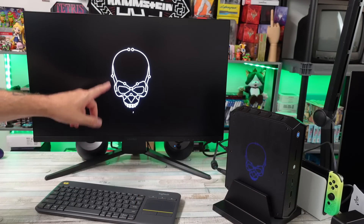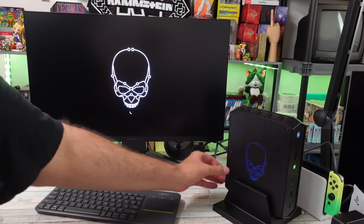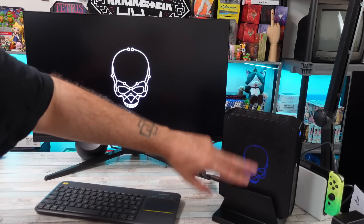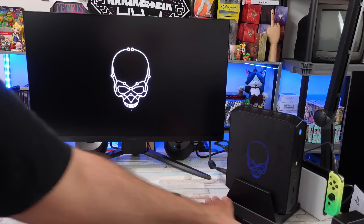On first boot, you get the skull on the screen, and it glows through on the side of the PC case. It's almost like a 3D effect because it's so far behind — looks very neat.